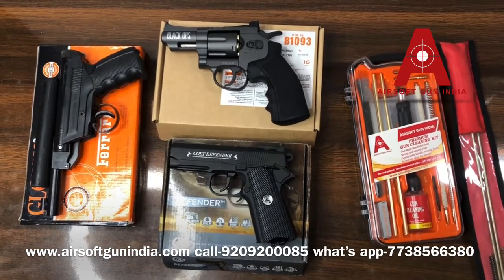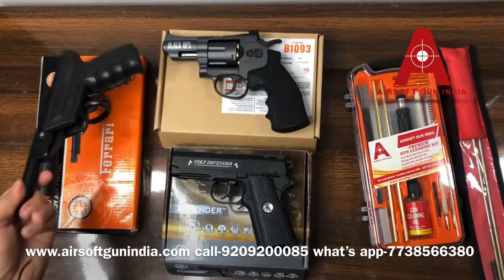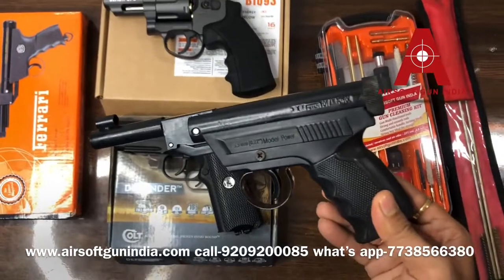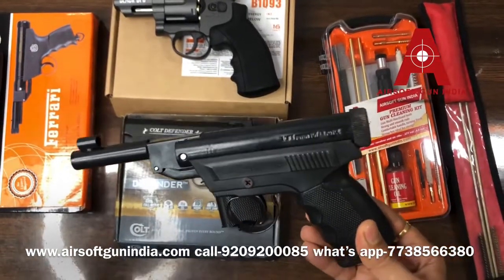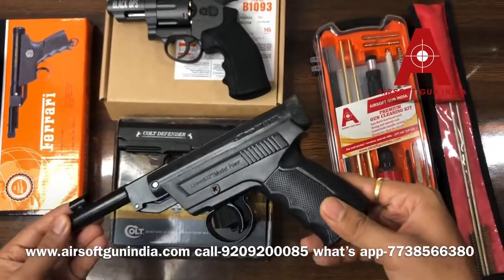First, we are talking about cheap Indian air guns. Most of these guns are in the 1000 to 2000 rupees range, including shipping. These are all fairly basic guns.